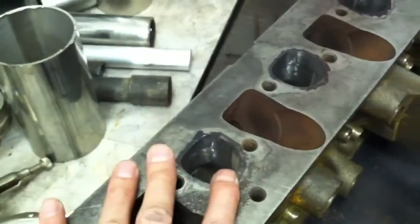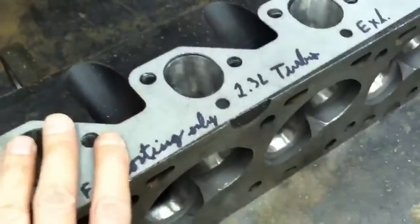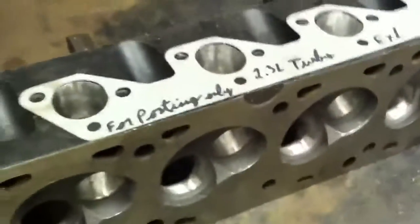That's basically what I did here. This is my learning head — I thought I knew what I was doing, practiced, and I ported and polished this head perfectly without making any mistakes. So I've now done the good one, which is going to go back in the car. I've done most of the work on this head and just basically have to finish off.